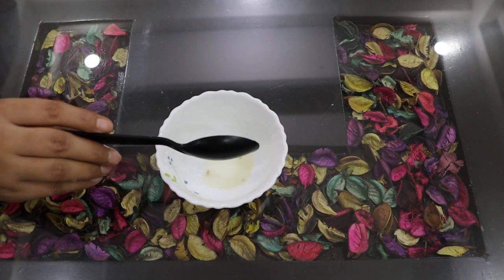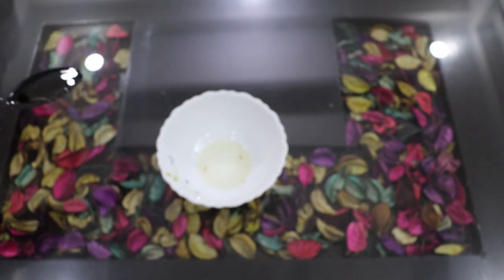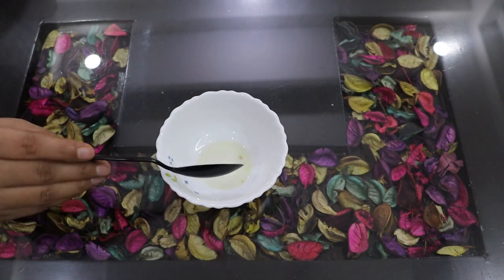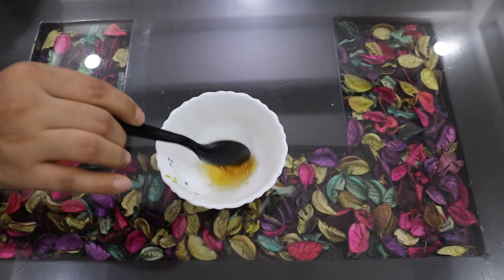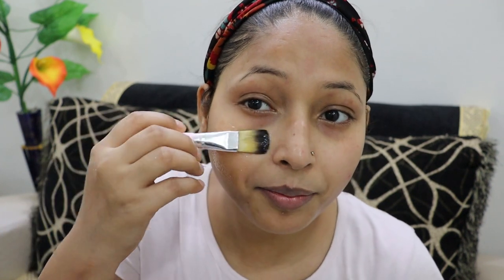For this cleanser, we will need half a tablespoon of lemon juice and one tablespoon of honey. Mix these two things together and our cleanser is ready. Before we use this cleanser, we need to do a face wash first. Now I will apply the cleanser to my face with a brush. We will leave this lemon honey cleanser on the face for 5 minutes, and after that we will wash it off.